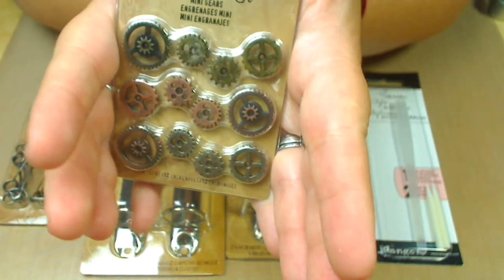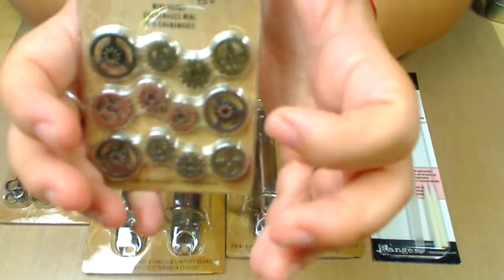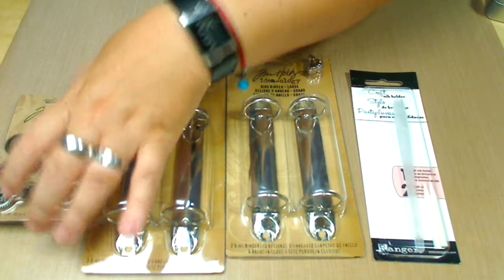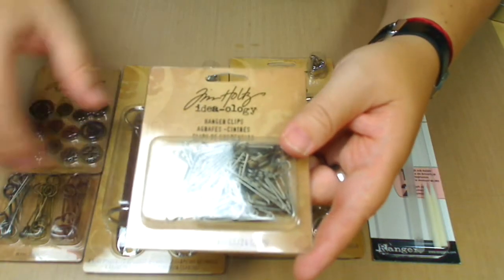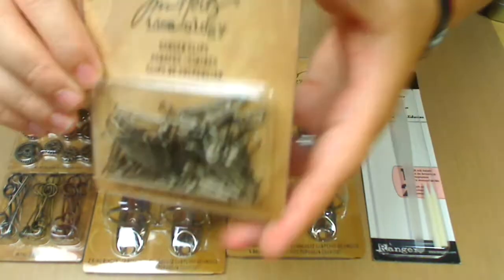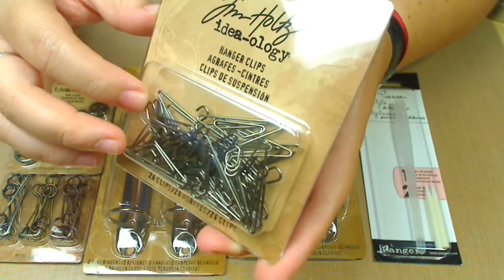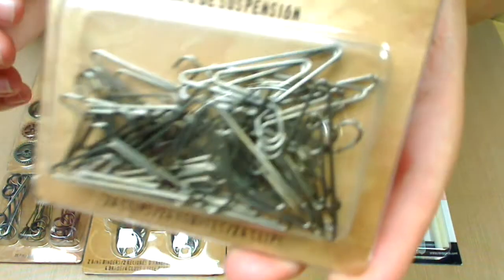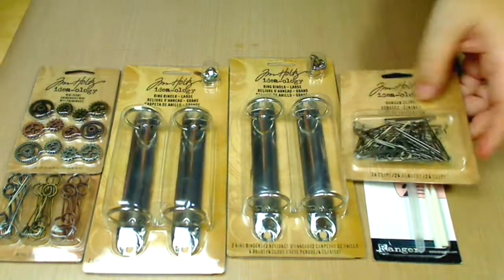They're very steampunk and great to embellish art. There's another set that's bigger, but I like the mini mini ones — they're really cool. This is the first time I got mini clips. These are the hanger clips and they are very, very cute — they're very mini mini hangers. Those are really, really cute.